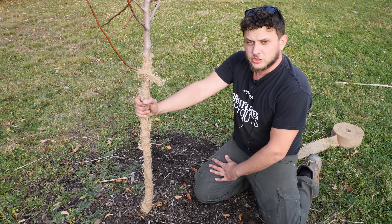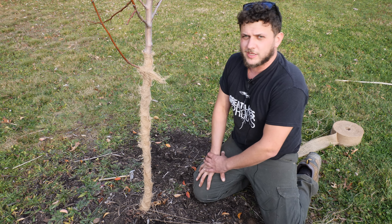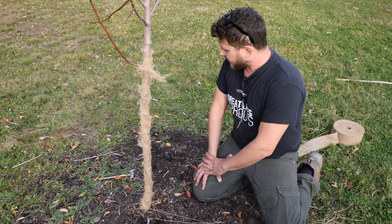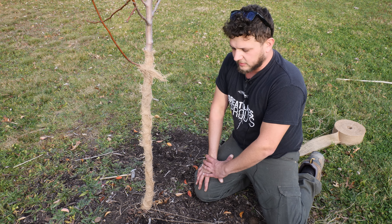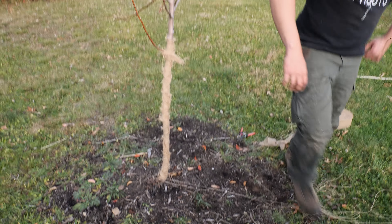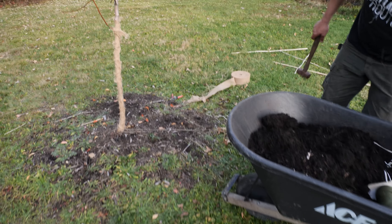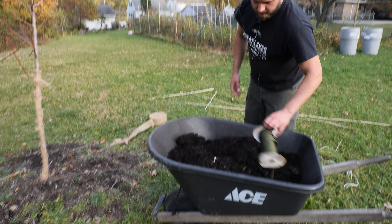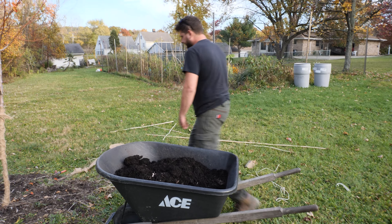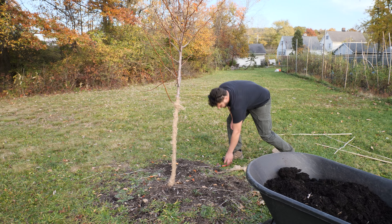Second thing we want to put some mulch down. It's going to help with temperature fluctuation in the winter time, prevent it from getting too cold or too hot too fast. Also suppress weeds and help moisture hold in the ground. We've got some compost here. As I've explained before in my videos, the bigger the ring the better — less competition.